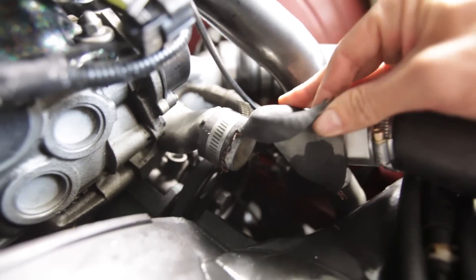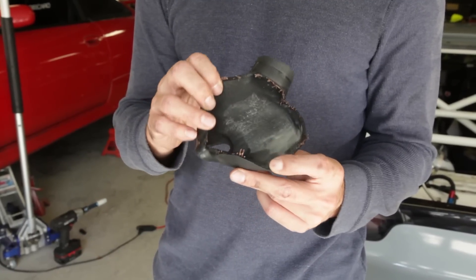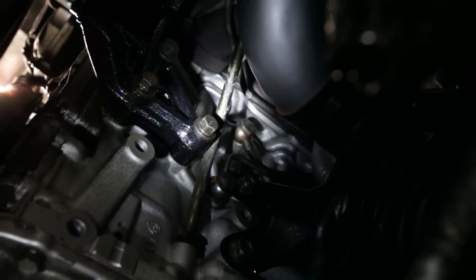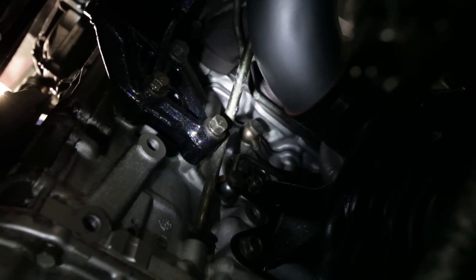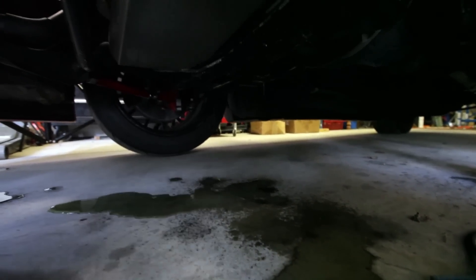Talk about a blown radiator hose — this thing literally ripped in half. On the bright side I won't be draining any coolant. You may also be wondering how do I know I popped the head gasket? Well, it's hard to see, but there's a stream of coolant running out between the block and the cylinder head.